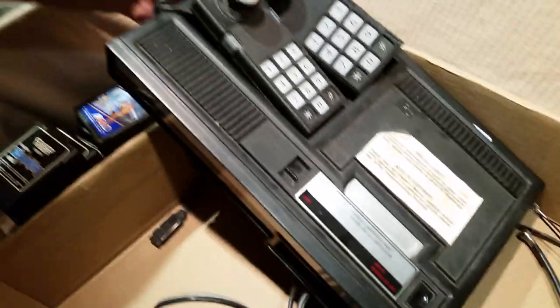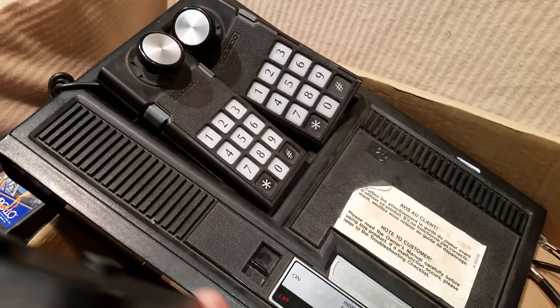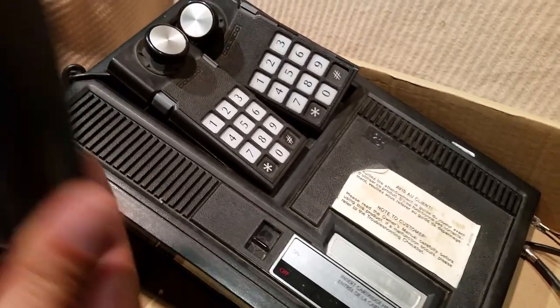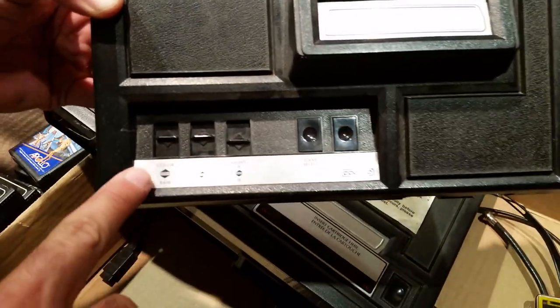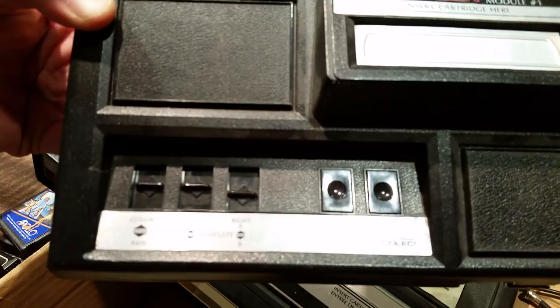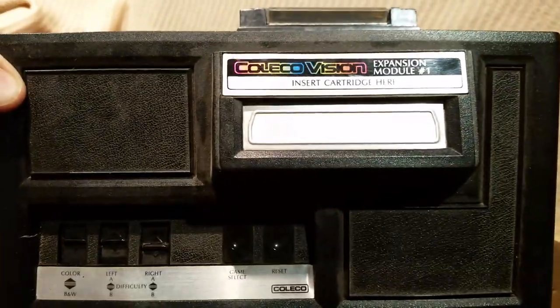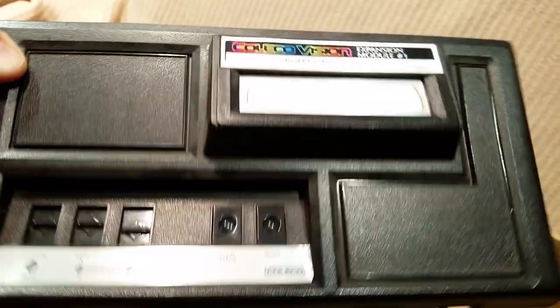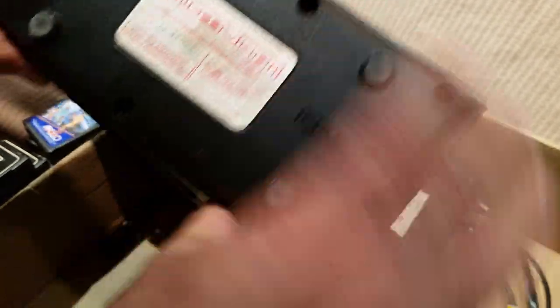Everything looks really good — those paddles don't even look used. God, my hands would get so numb holding those paddles, working the triggers, and then just the color, black and white, difficulty settings, game select, reset. Expansion Module One — they were probably going to rip off every system, just call them different expansion modules.